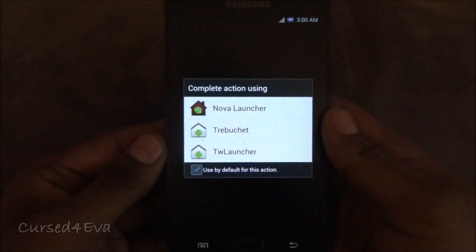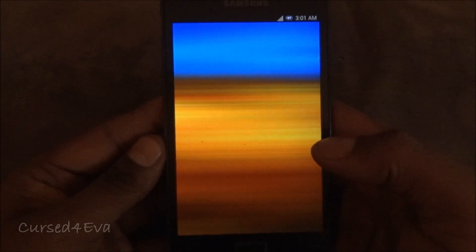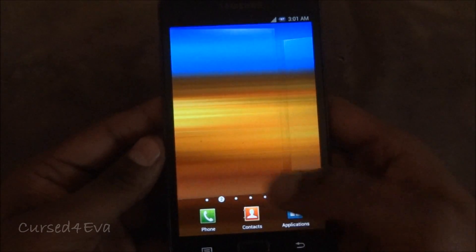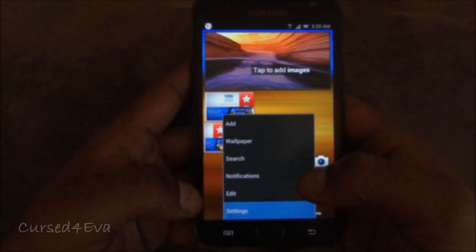We've got Ice Cream Sandwich running now. The first thing you do is select a launcher — I'm going to use TouchWiz right now. That's ICS for you, but we're not done just yet. Go into Settings.